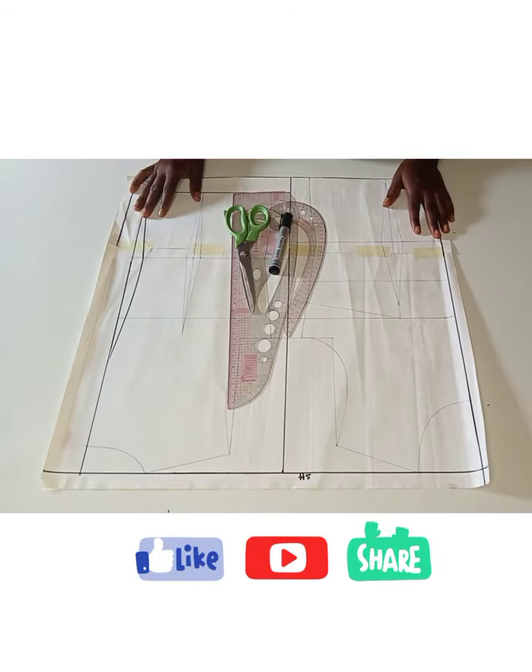Hey viewers, welcome once again to my channel. My name is Victoria. If you're here for the first time, thank you for stopping by. Here I share sewing tutorials, DIYs, and pattern making. If that's what you are interested in, kindly hit the subscribe button, like my videos, share with your friends, leave your thoughts in the comment section, and make sure to turn on your notification bell so that you get notified whenever I upload a new video.